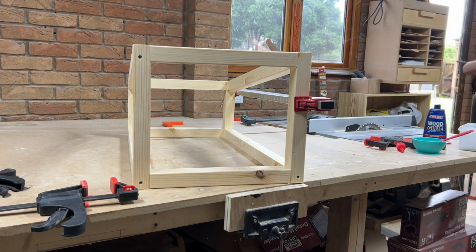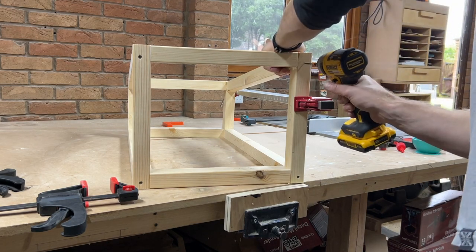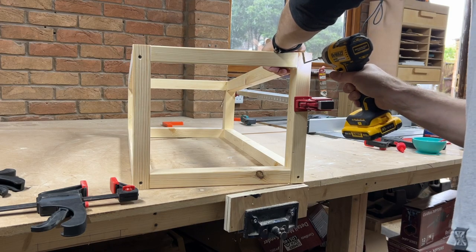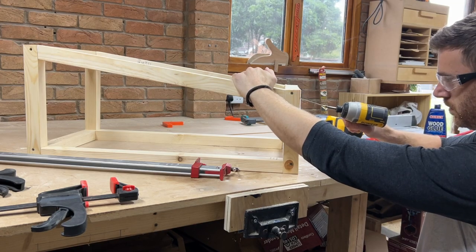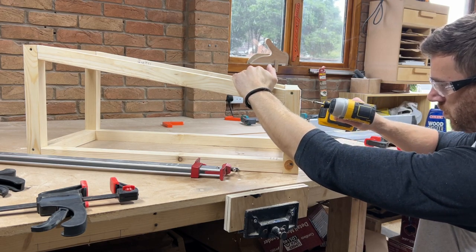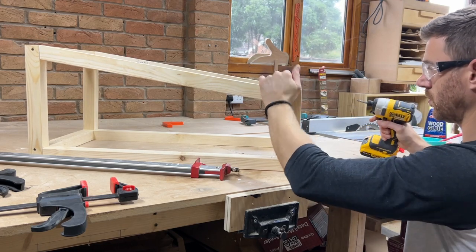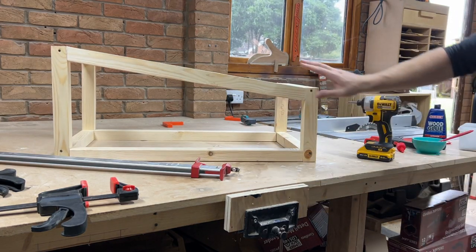I then glued and screwed both sides into place. A long clamp comes in very handy just to hold everything in place while you drive the screws home — just don't clamp over where you're going to put your screws. I'm making this hedgehog house for my mum's birthday present, as it's what she asked me to do. So naturally, being an absolute mummy boy, I wanted to make sure that I went a little bit over and above what should be a fairly easy project.